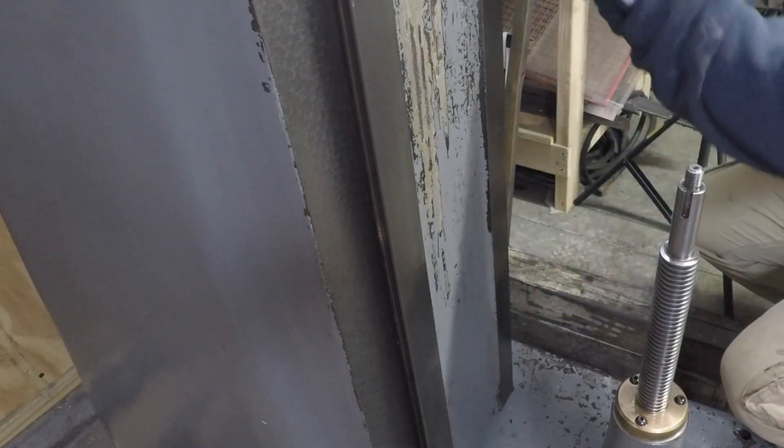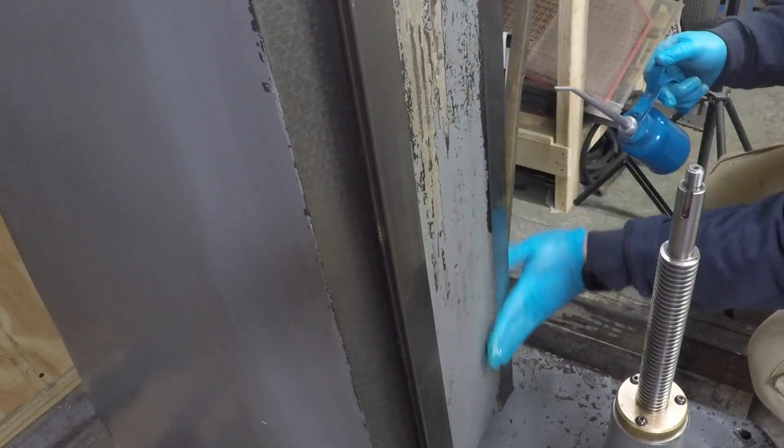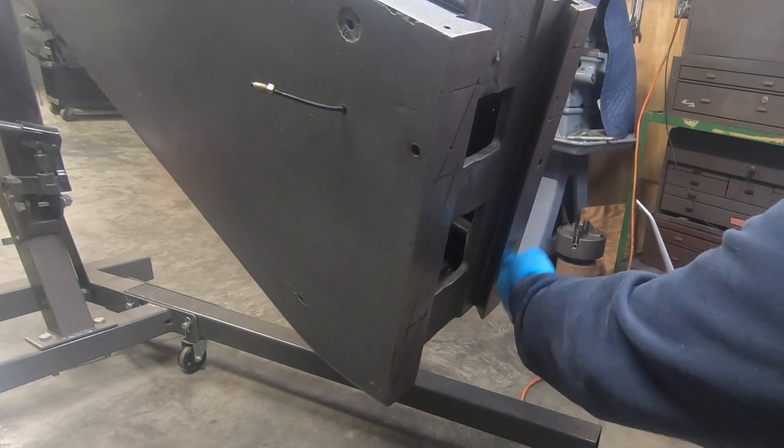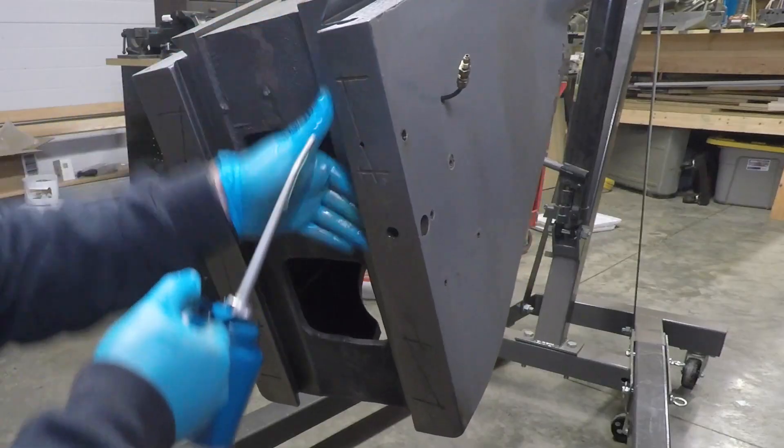The next thing to install will be the knee casting itself onto the base, and I want to use plenty of oil on these column ways as well as the ways on the back of the knee.